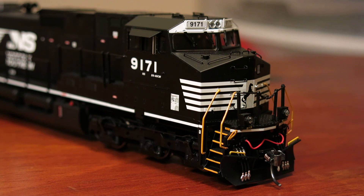If you want to hear the sounds, all the sounds are the same — same bell, same horn. So if you want to hear those, check out my other Dash 9 video. Thanks for watching, bye.